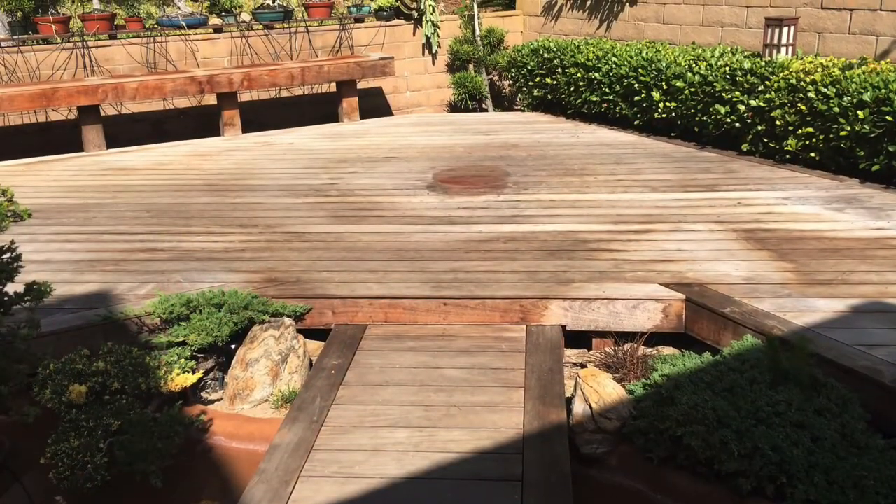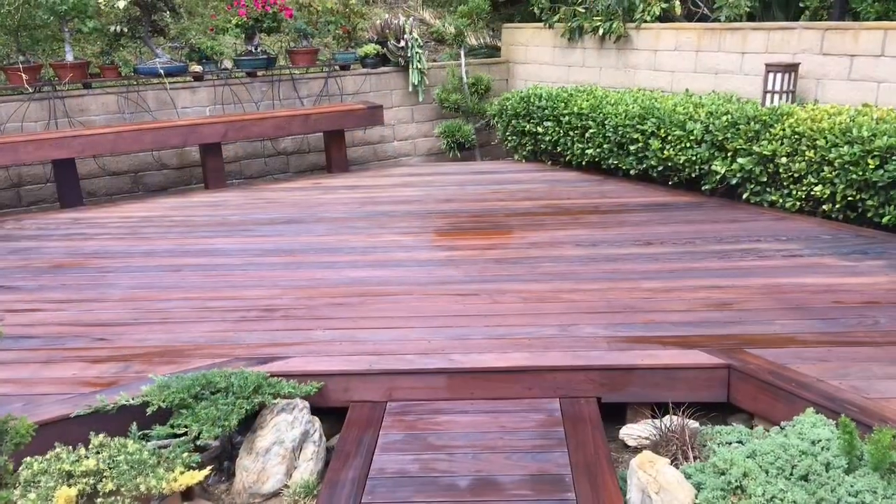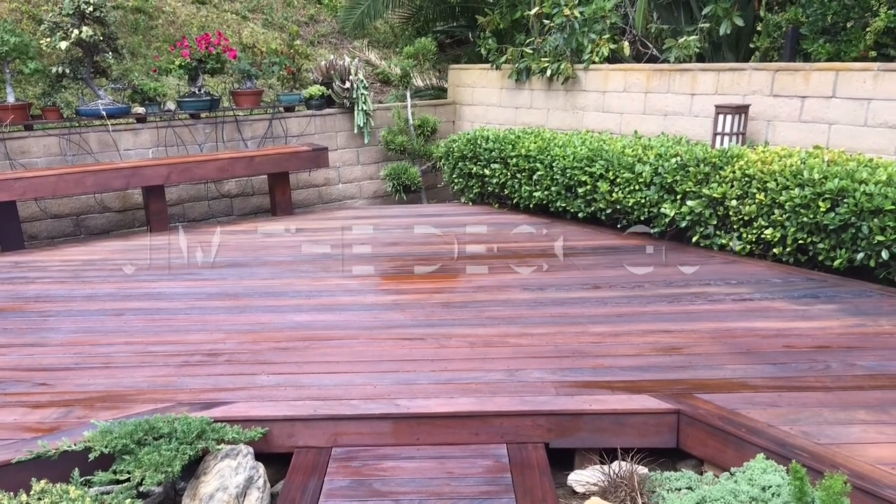As you can see, this very unsightly deck was transformed into a beautiful deck project with just a few steps. Hopefully this video was informative. Thanks for watching.